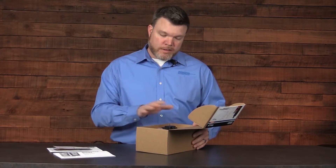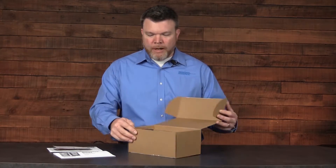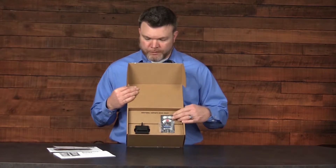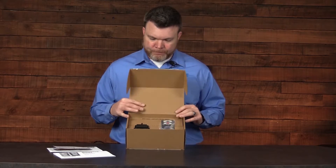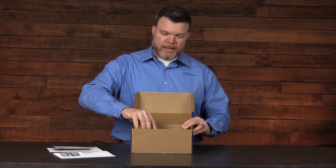Now let's take a look at the contents of the actual equipment. Inside you're going to find the instrument itself and a calibration cup. In this example we have a diffusion instrument.